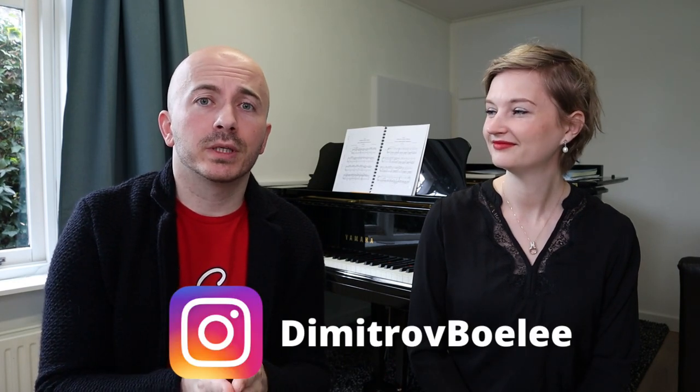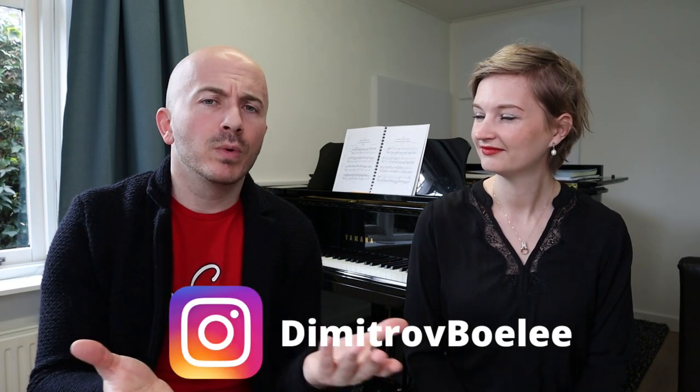On Instagram recently we made a post that said something like: you don't have to go behind the piano only when you're inspired. Don't wait for inspiration. And it is really true. Piano music — first of all, we think of it as something vague, and second of all we think whenever I'm inspired I go behind the piano and hope for the best. It is nothing like that. Piano playing is a craft like any other.